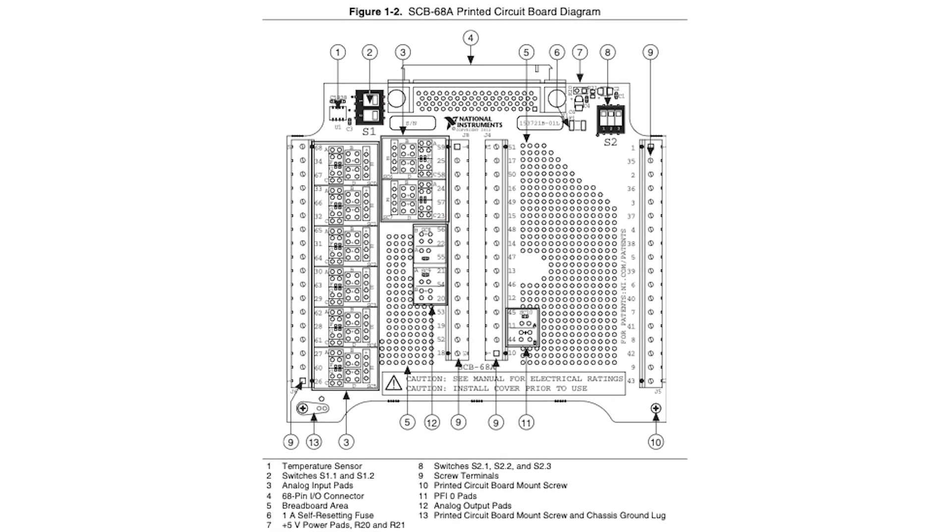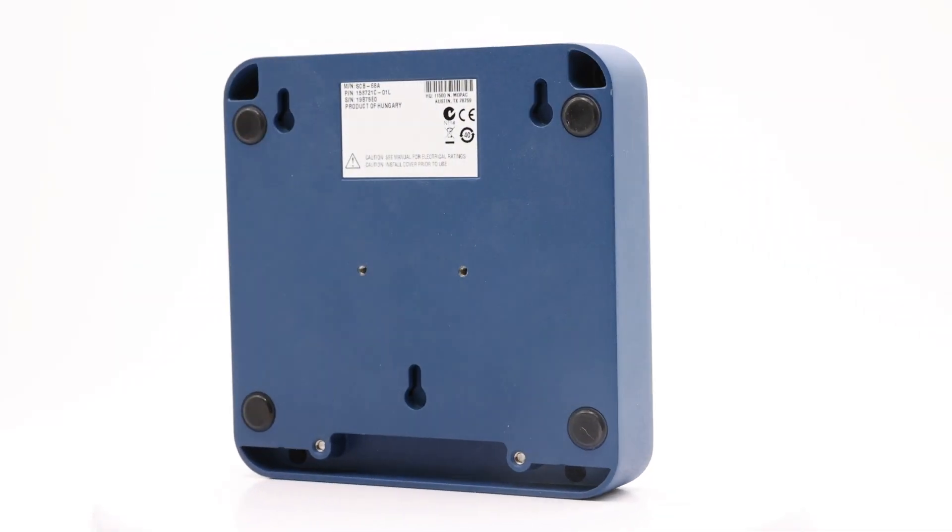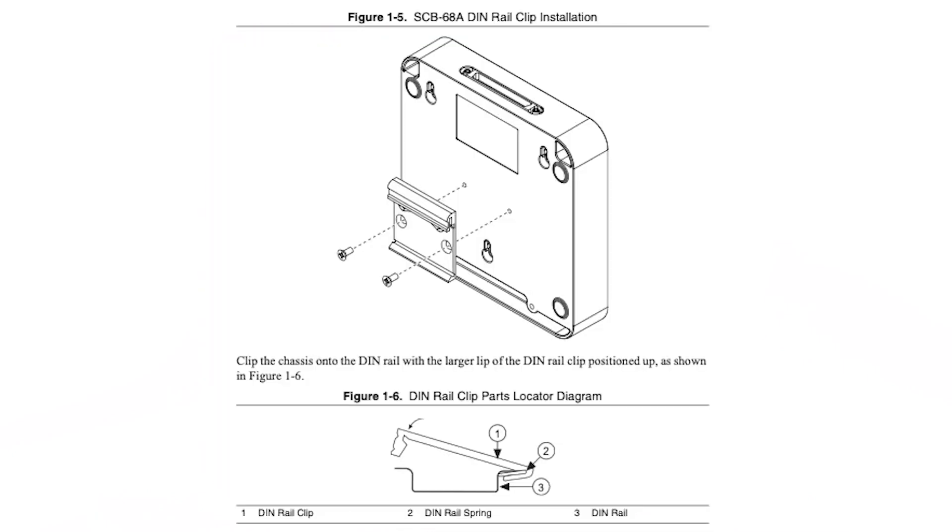Several special features of this connector block include a resettable fuse and a magnetic removable lid. The SCB68A can be DIN rail-mounted, mounted to a panel, or placed on a desktop.